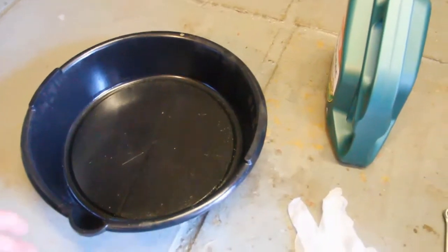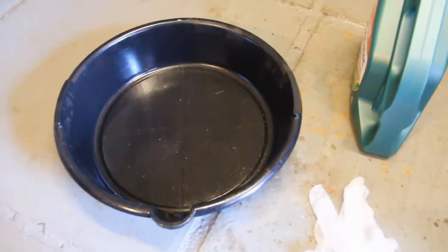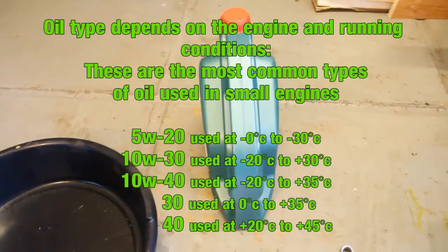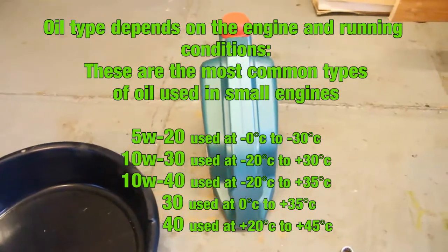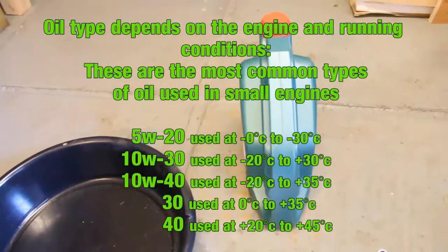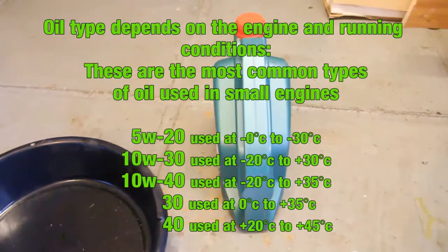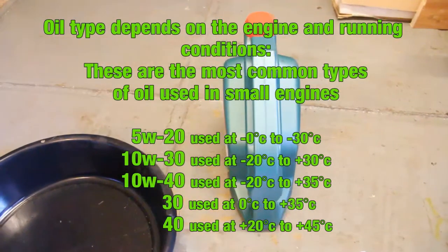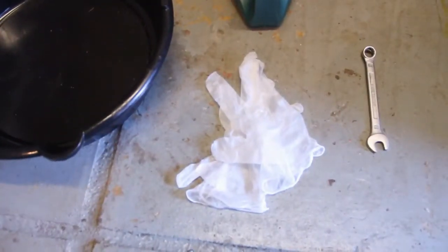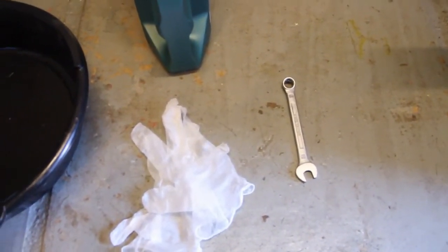You'll need an oil tray — these are fairly cheap if you don't have one, but best if you do get one to reduce the chances of spilling any on the floor. You'll also need some fresh oil; this will depend on the engine you're changing the oil on. Commonly on these lawn mowers it's around 30, 10w30 — check your engine handbook to make sure before you do the oil change, and also check how much you actually need to put in. It will also be good if you have some disposable gloves just to protect your hands, and also a spanner if you've got an older type drain plug.